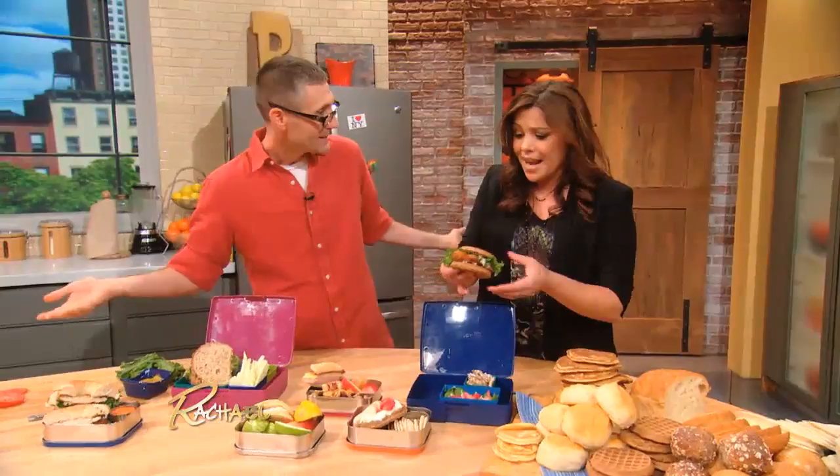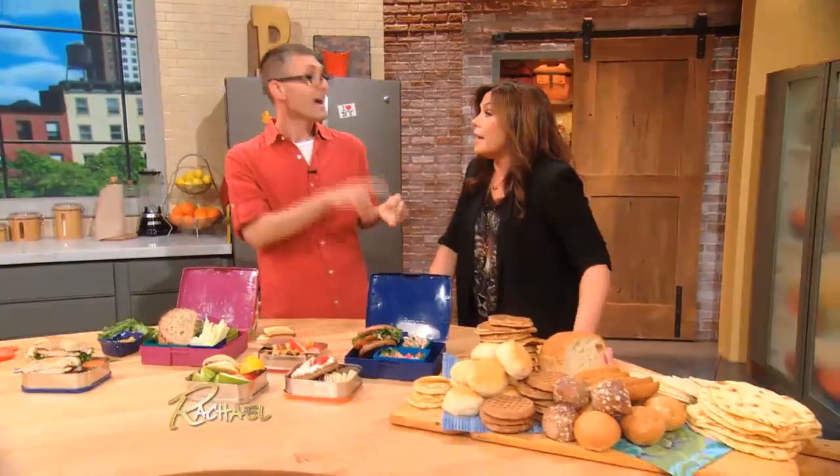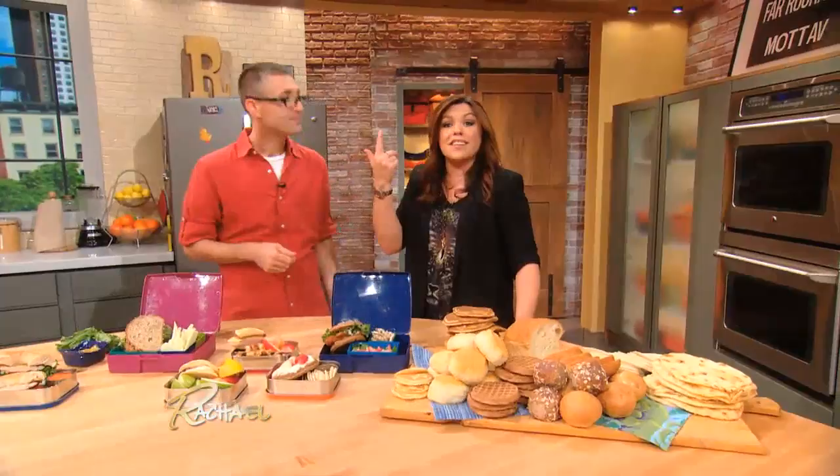Every week when you go to the grocery store, buy a rotisserie chicken — even if you don't know what you're gonna do with it. You've got a chicken there; you can pull off that nice lean meat and do so many things. You can make a pasta salad, you can make a wrap. Bottled barbecue sauce and leftover rotisserie chicken — you've got pulled barbecue chicken. Put it in a thermos so it's nice and toasty, pack a bun on the side so the bread doesn't get mushy, and at lunch just spoon it on. Thermoses are not just for soup.